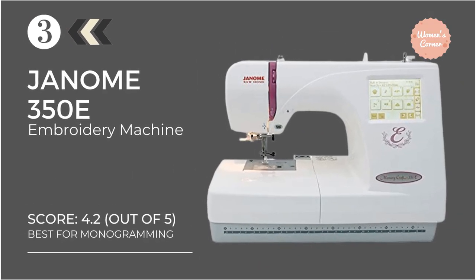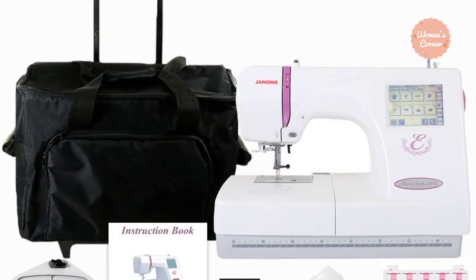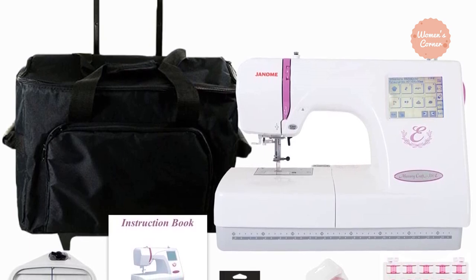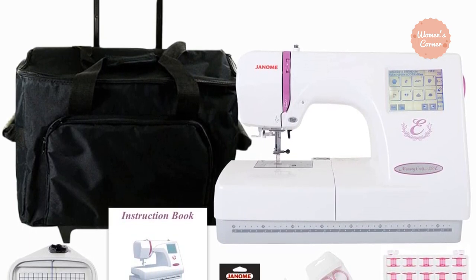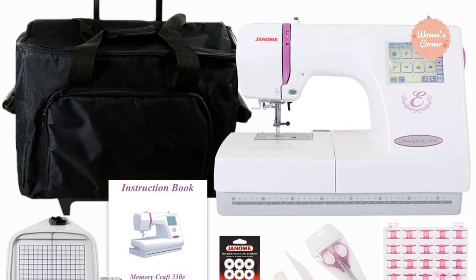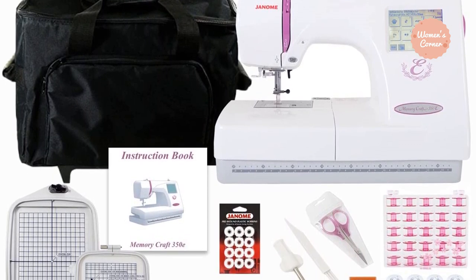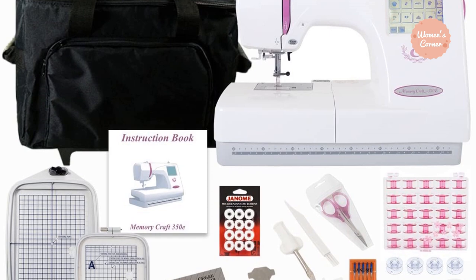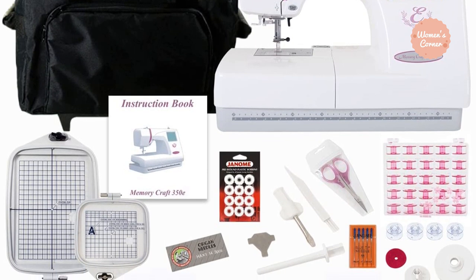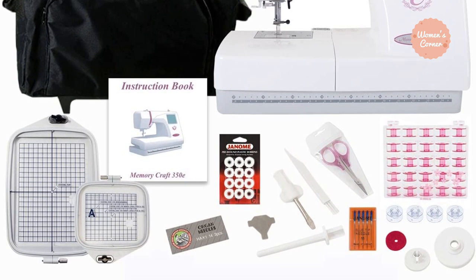At number 3: the Janome 350e Memory Craft Embroidery Machine. Created by one of the best manufacturers on the market, the Janome 350e Memory Craft Embroidery Machine Bundle is also an excellent monogramming machine. It is a suitable choice for those who want a dedicated embroidery machine, as it doesn't have sewing capabilities. The machine comes with over 100 built-in designs so you can start creating amazing outputs straight from the box, and it offers multiple fonts for 2 and 3 letter monogramming.